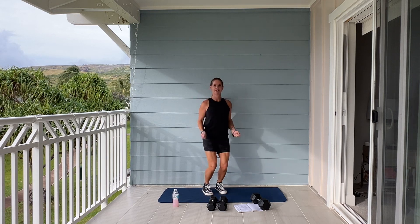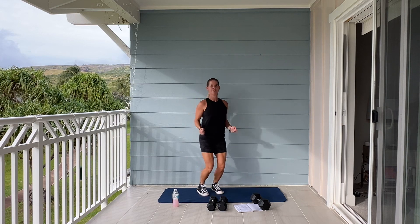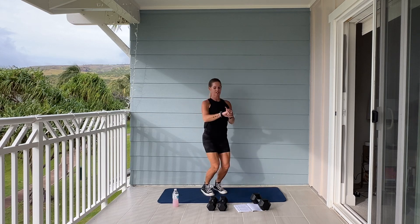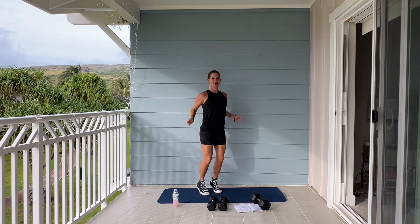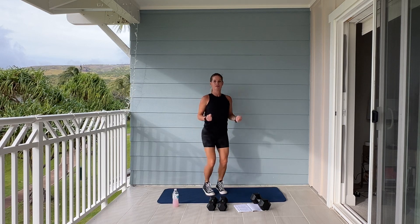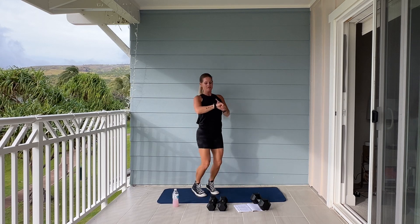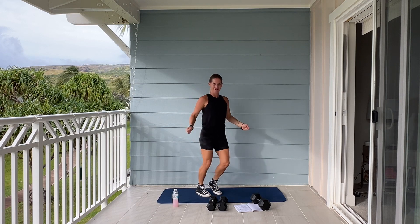Come on! We still have about 20 seconds of skipping. Go, go, go — you're almost there. Five, four, three, two, one. Good.